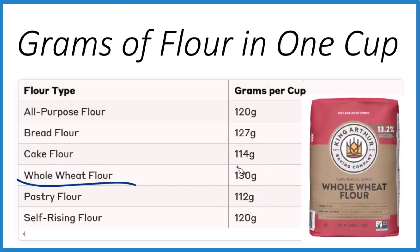Whole wheat flour is even heavier — it's the heaviest, in fact, per cup. That's because it not only has those proteins, but it has some of the fibrous material from the kernel of the wheat, which is denser and gives you more mass per cup.